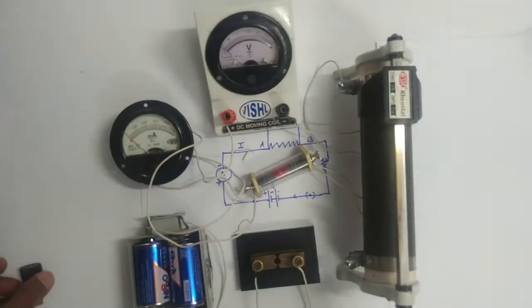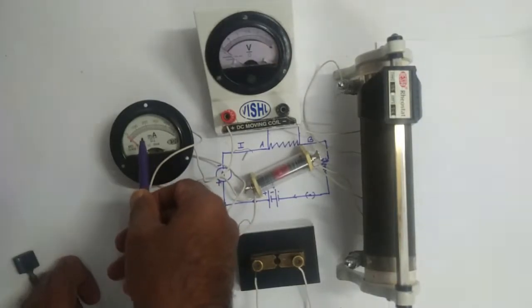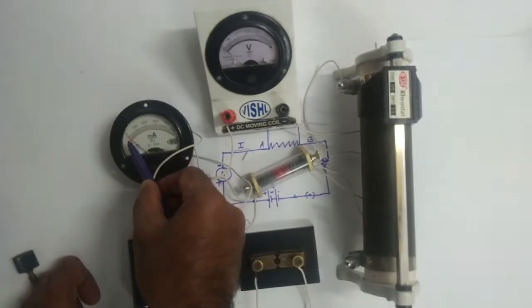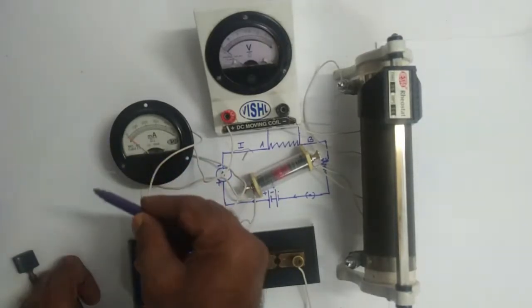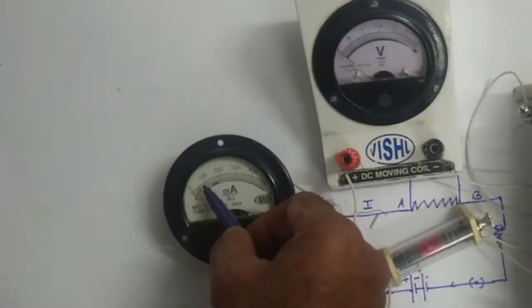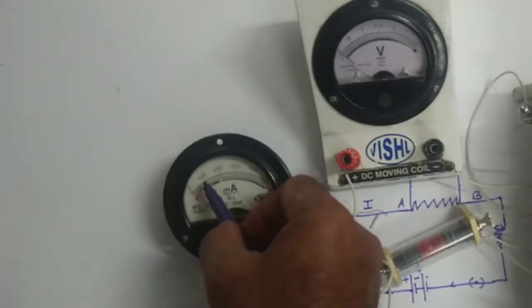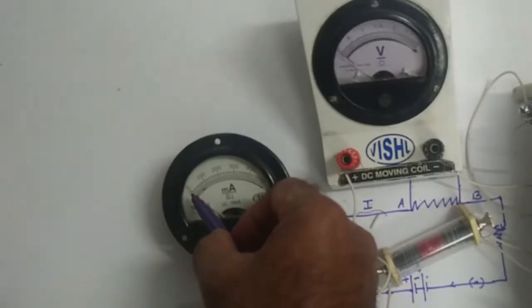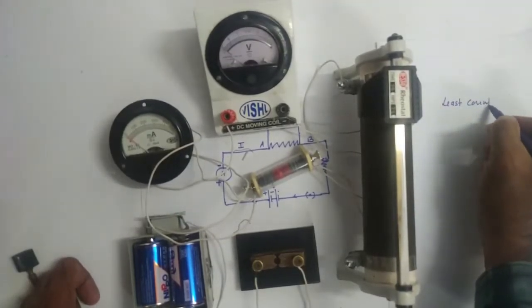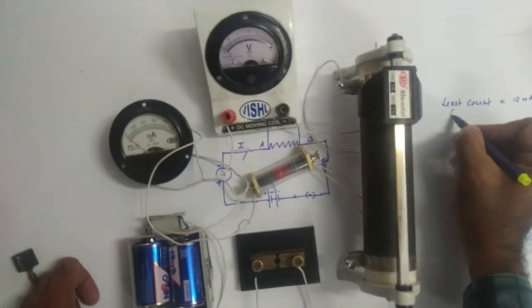Now we shall take the reading. First, we need to know how to find the least count of the ammeter. The least count is the smallest value of the smallest division of this meter. From 0 to here, 10 divisions is equal to 100 milliamperes. Therefore, one division will be 10 milliamperes. That is the least count of the ammeter — 10 milliamperes.